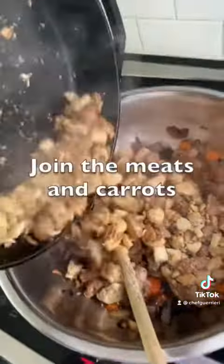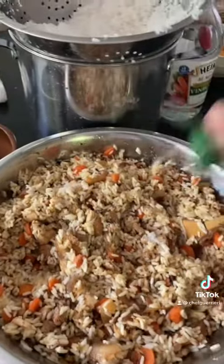There she goes! Add your cooked rice. Add some salt, Italian seasonings.